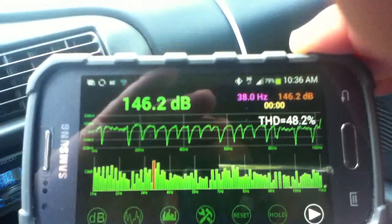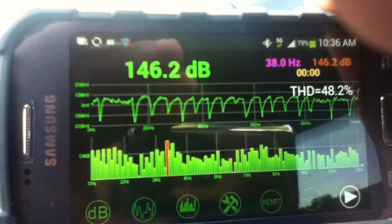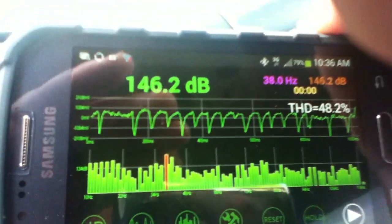This is exactly what I was looking for — I just can't believe I got there, I wasn't expecting it. That's awesome. It got me over the 145 I was looking for. Let's go ahead and reset.